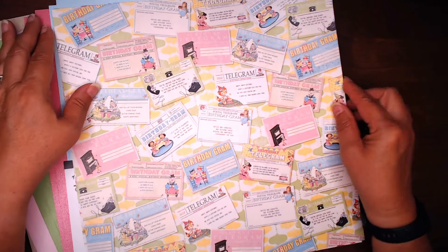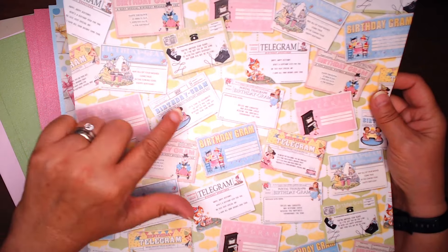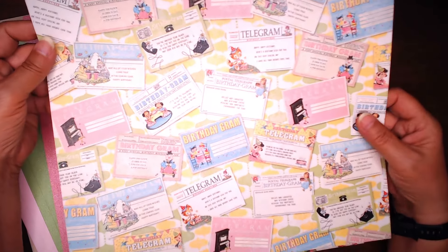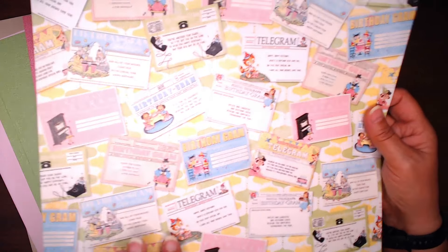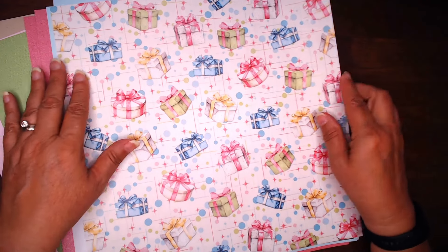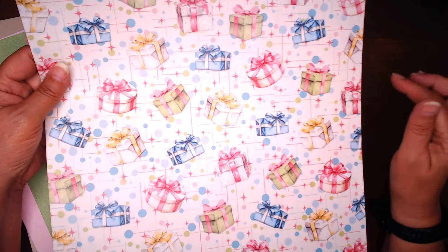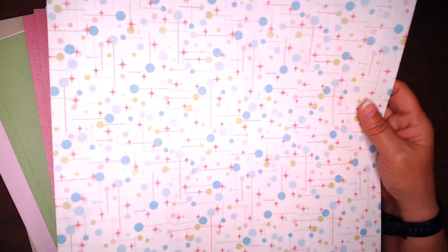It's happy. This page is a page of telegrams — there's a birthday gram, another birthday gram, postal telegraph, birthday gram — so lots of birthday grams. Considering cutting some of those out, that might be fun. And then there is that background in the green and the yellow. Another retro feel page. This is the presents page and it's got that great background.